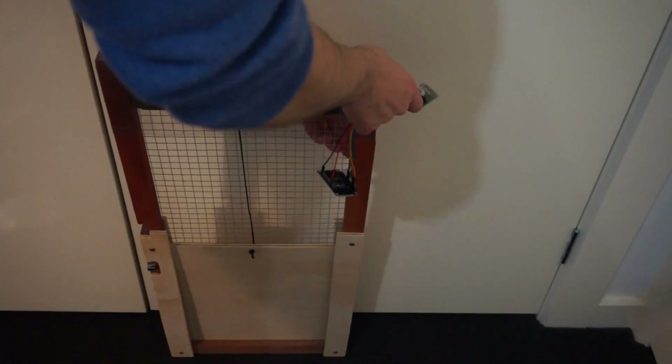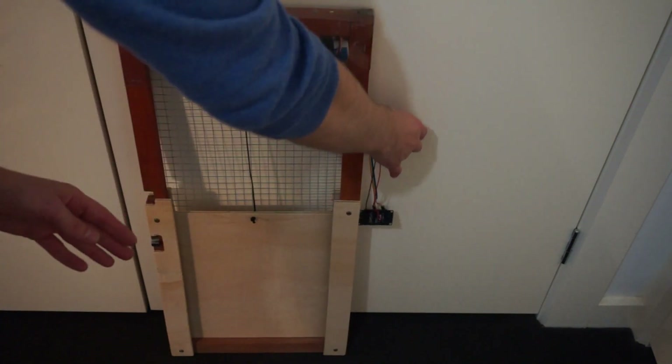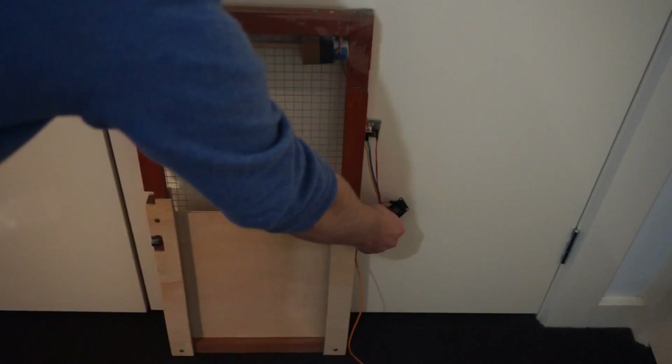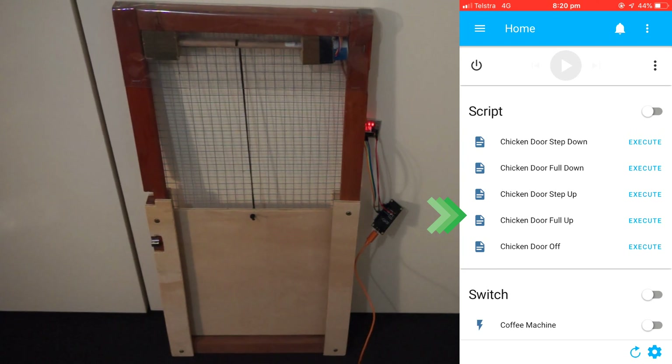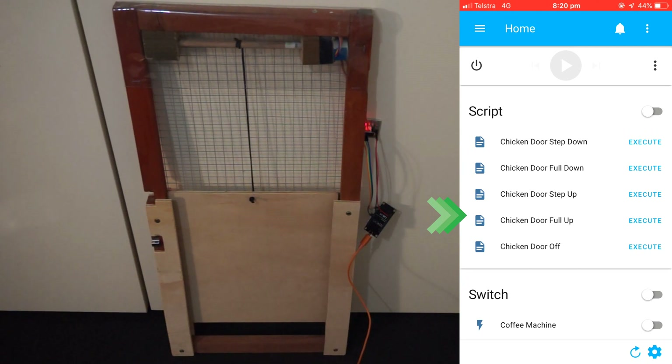So let's see this in action and connect up to the chicken door. First connect the driver board, and then connect your power. We'll execute the step up script, and then the step down script, and then the full up script. Unfortunately as you can see the stepper motor is quite slow. I've made some changes in the code to speed it up slightly, but I haven't got it very fast. Another option to speed this up is to increase the size of your dowel.